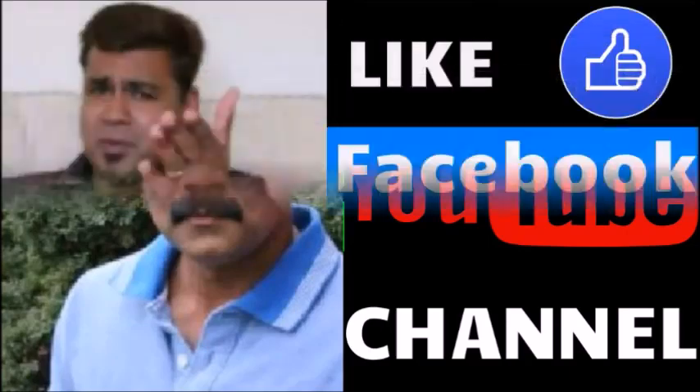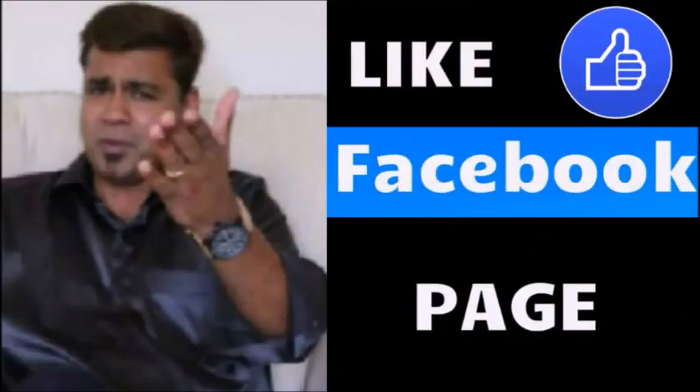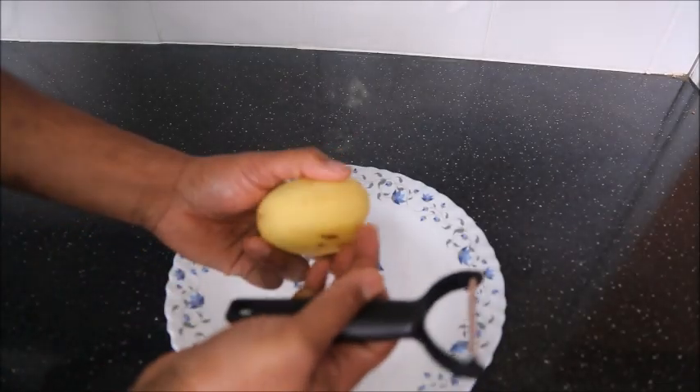If you liked my video, please go to the channel and subscribe. So if you liked the channel, make sure to do it. For now, in this episode, I will talk about the contents of my channel and give you some tips.